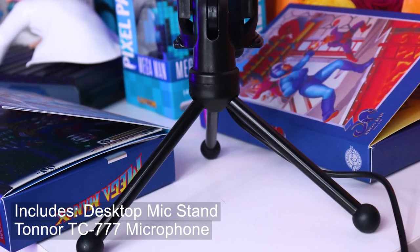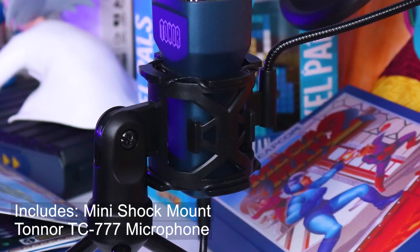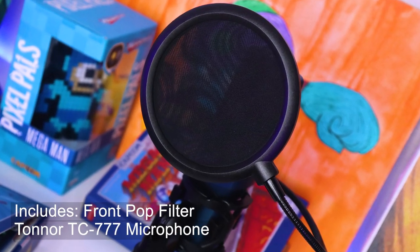The Toner TC777 also comes with one microphone stand with a mini shock mount and two additional pop filters — one that slides on and one that sits in front of the microphone. There are not a lot of impressive features or specs about this microphone. It is bare-bones plug and play, just to get you started. But how does it sound?